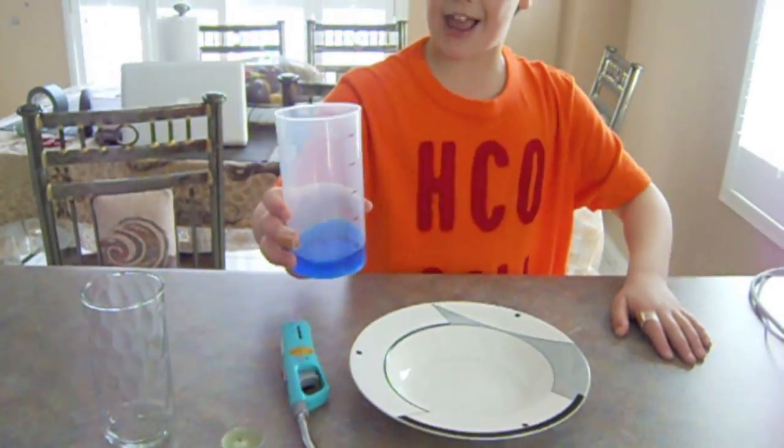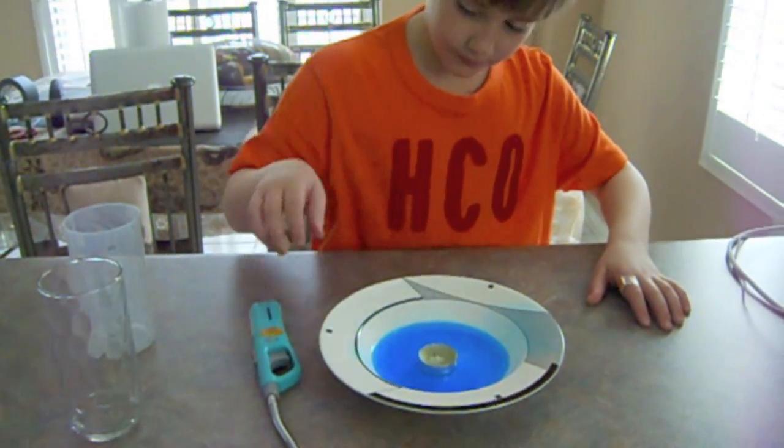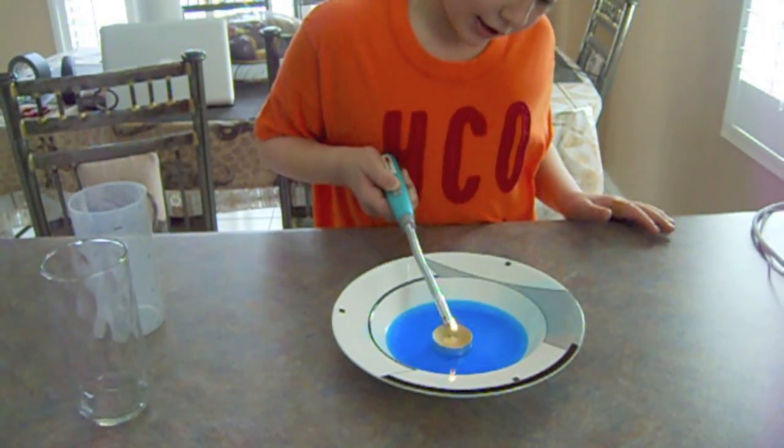First thing to do is fruit cutting, then put it in the bowl. Second, add the candle. Third, light the candle with a lighter.